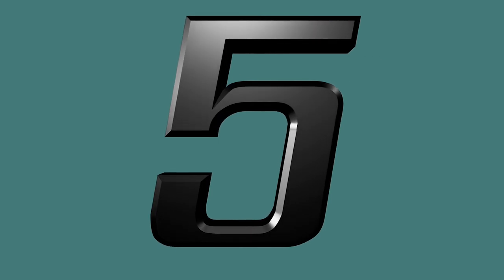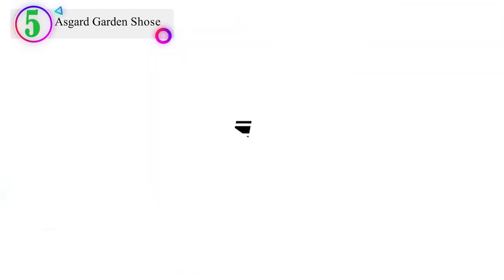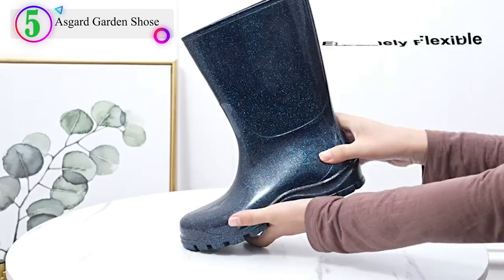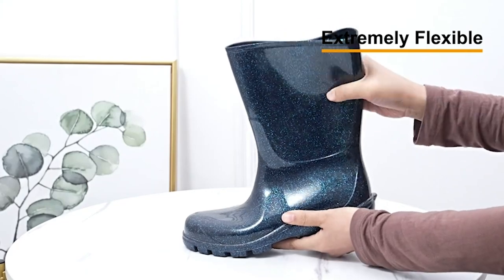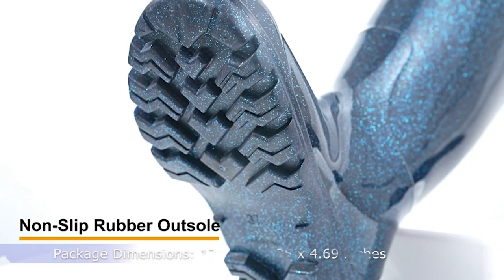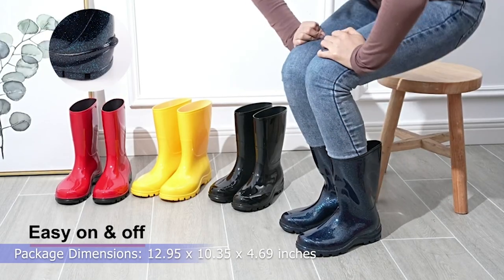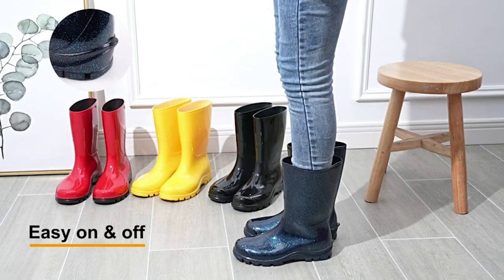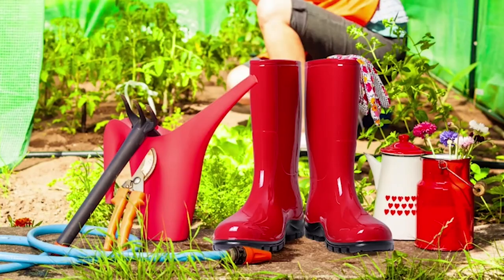Number 5 on our list is the Asgard Garden Shoes. Rubber sole. Shaft measures approximately 9.1 inches from arch. Boot opening measures approximately 16 inches around. Heel measures approximately 1.2 inches.